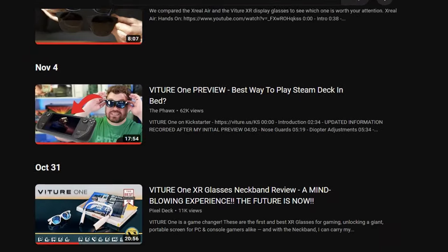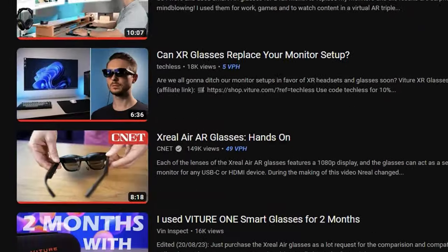As soon as I found out about these sunglasses with a screen built into them, I obsessively watched every single YouTube video I could find talking about them. This was like a two-week process — I think I have a problem.